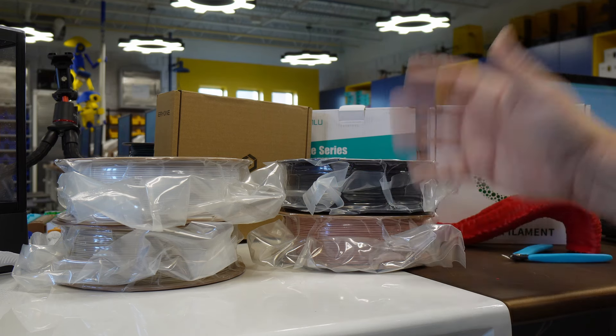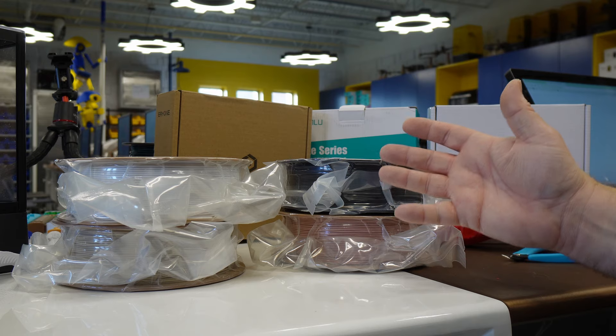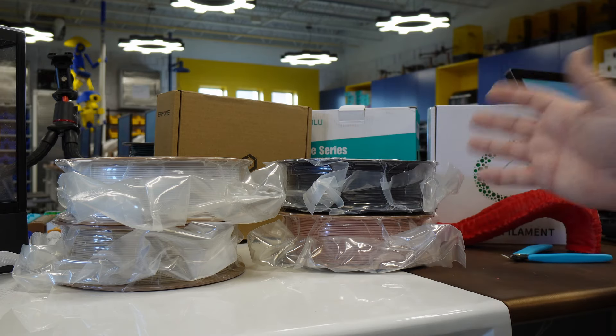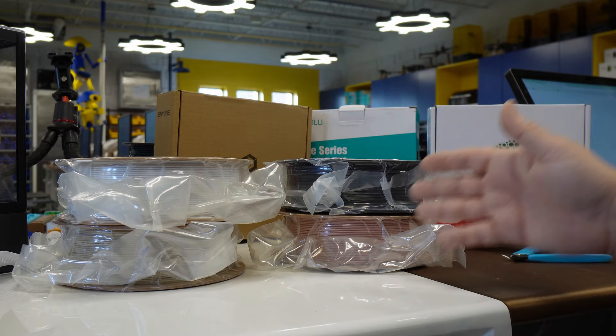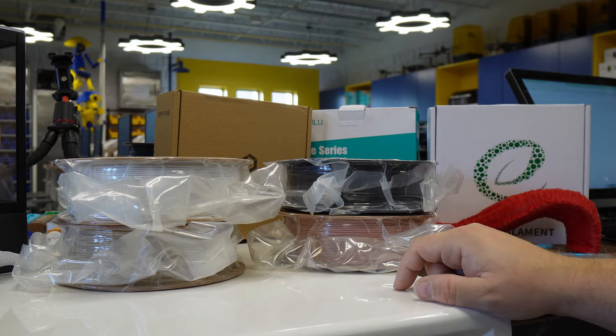Basically you're going to need five rolls of filament if you want to pull off this project. Now, granted, you're going to be able to make a lot of helmets here, but it is going to require you to buy a kilogram of this, a kilogram of that. I don't think any of these companies sell them at less than one kilogram.